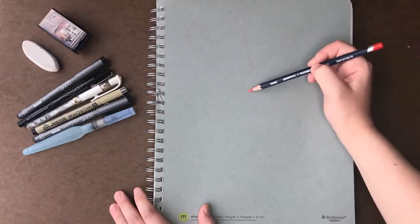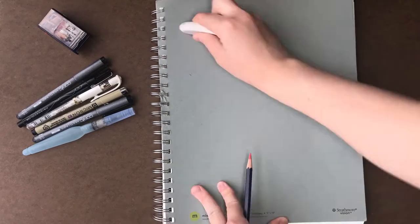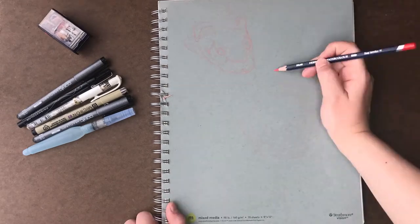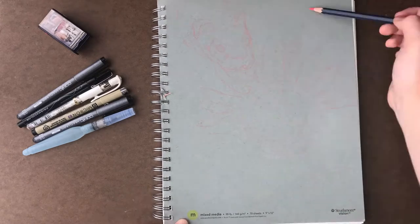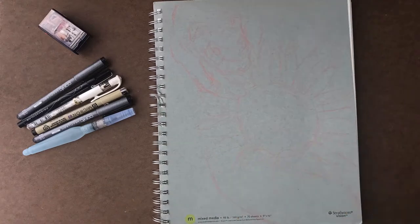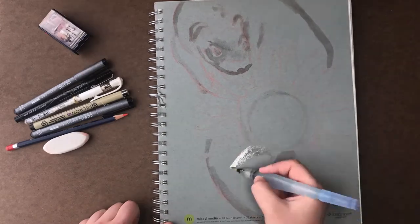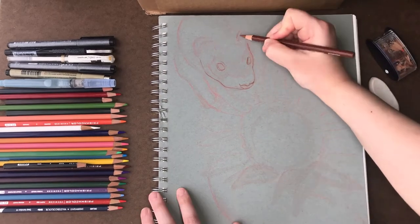Hey everyone and welcome to Sketching with Sarah. I'm Sarah and on this channel you'll find all kinds of art related content with an animal inspired spin to it. I upload a new video every Friday and the past few uploads were me sharing my sketchbook pages. If you haven't seen the other parts of the sketchbook tour I definitely encourage you to check those out. There is a link to the playlist in the description box below, or I'll have a little icon on the end screen that will take you to it.